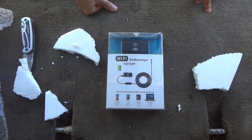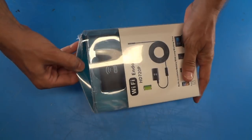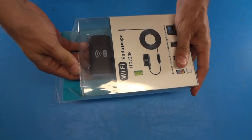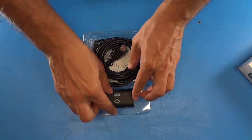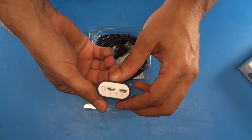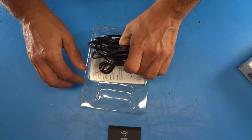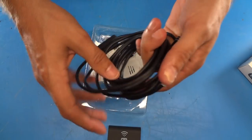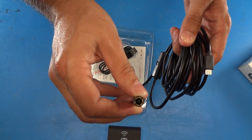Let's take a look at this and see what it can do. Taking the endoscope out of the box, we have what appears to be the Wi-Fi unit, and we have the cable with the camera itself — you can see it's a pretty small little camera.